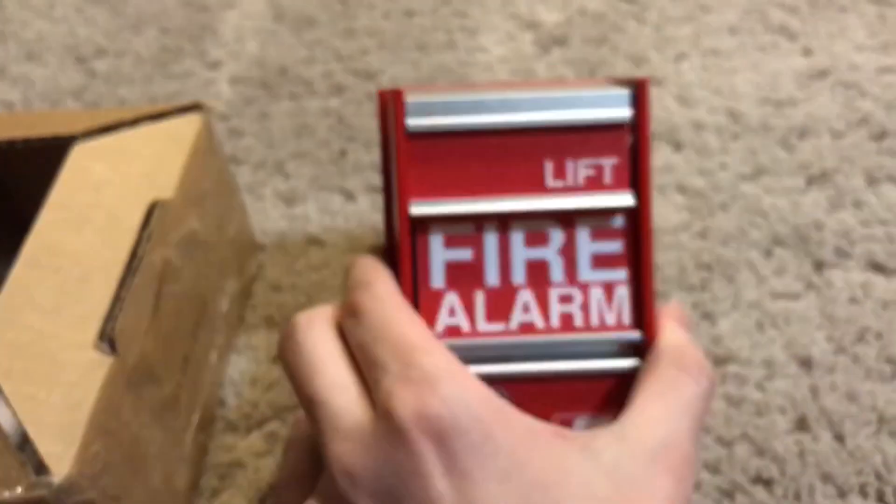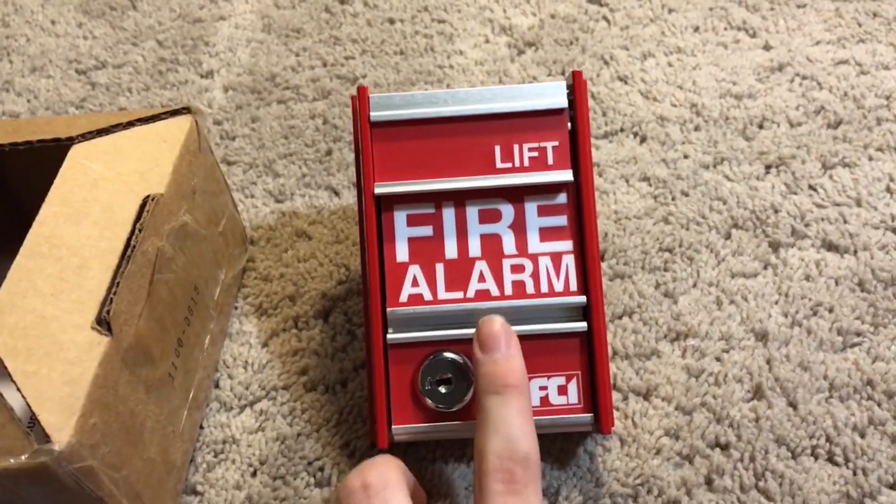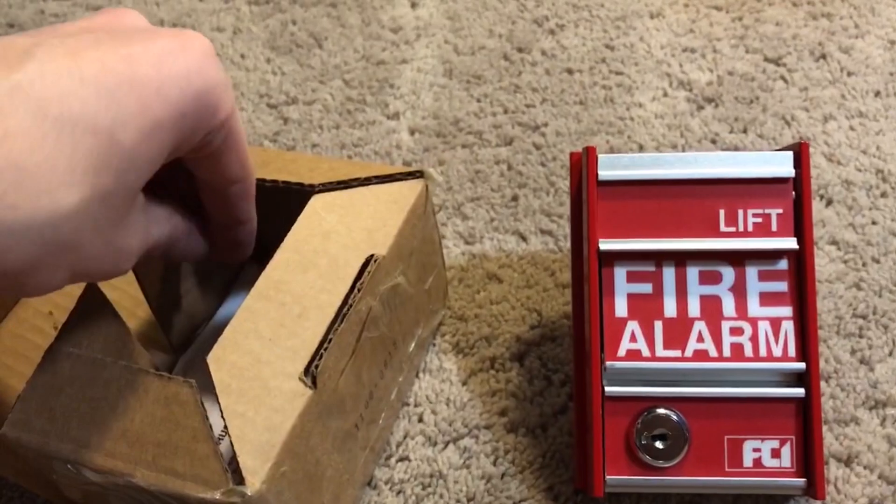And the switch. You know what generation this is? This is a second generation FCI MS-II. I did have a first generation, but I traded that.